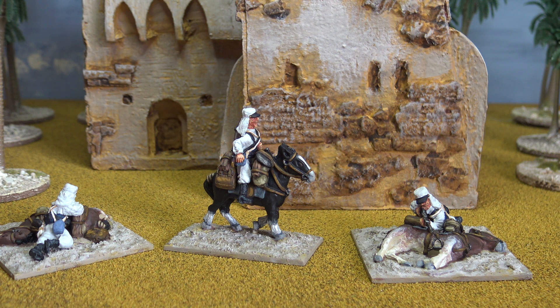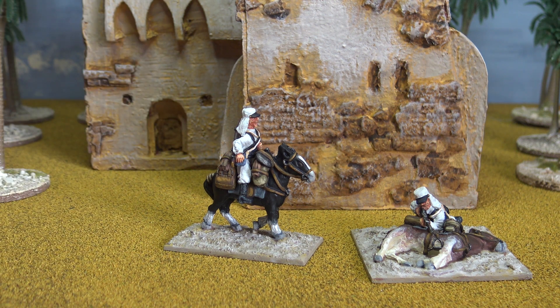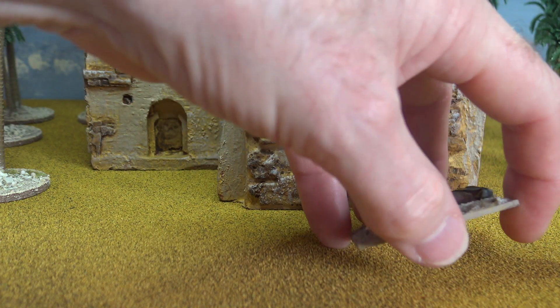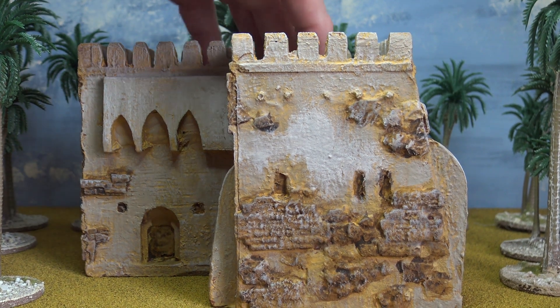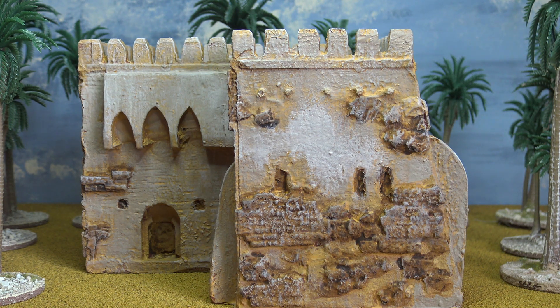So that's all the figures I have to show you at the moment — I'm working on another batch. In the background here you can see little bits of scenic items. I've had this building for a long, long time — probably bought it sometime in the 1990s. It's an Ian Weekler.